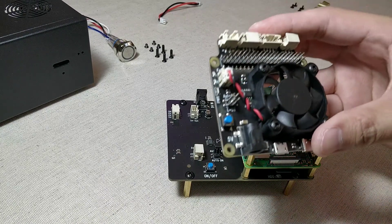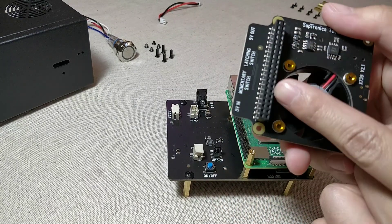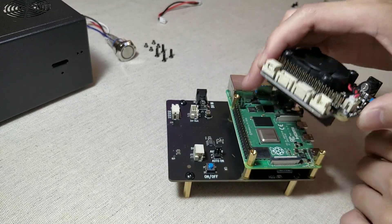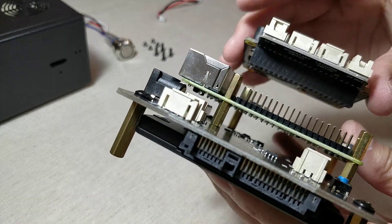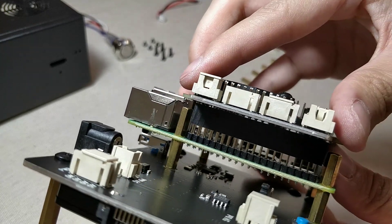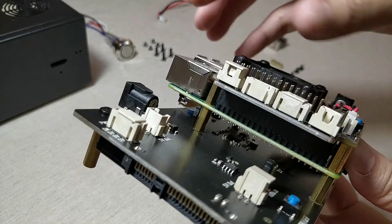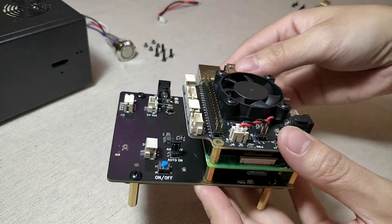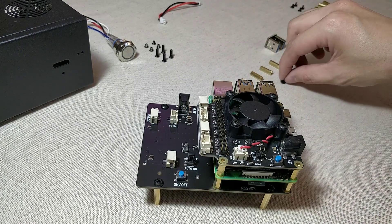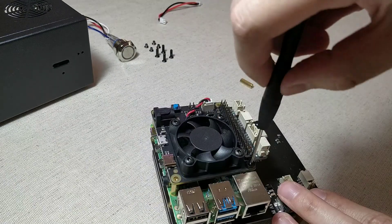Next, take the power management board. Carefully align the GPIO pins and insert the power management board onto the Raspberry Pi 4. Take the flat head screws and use them to secure the power management board.